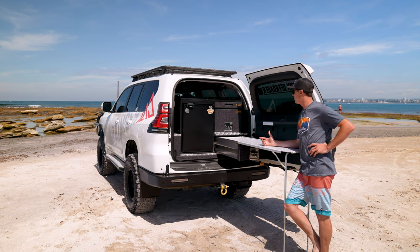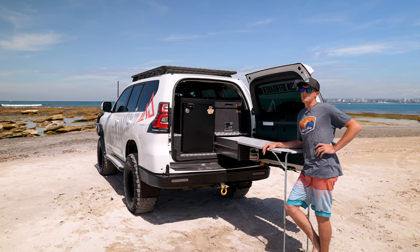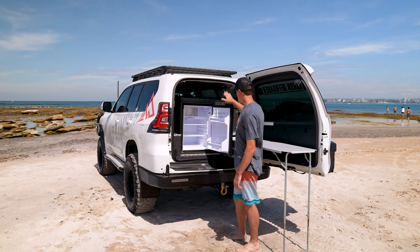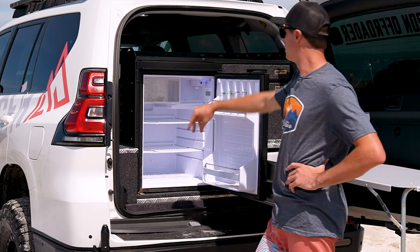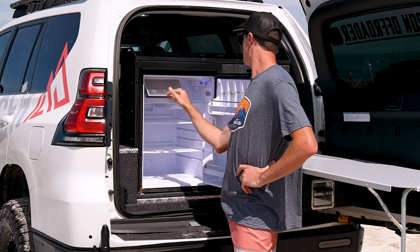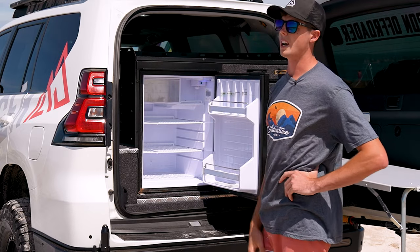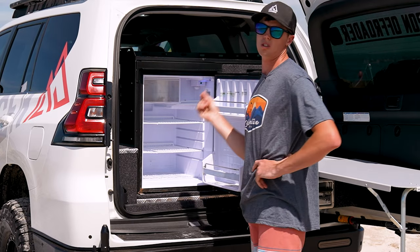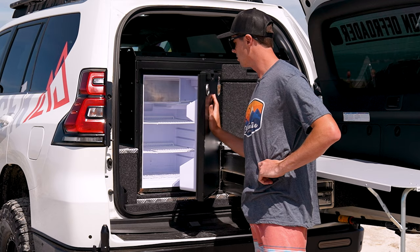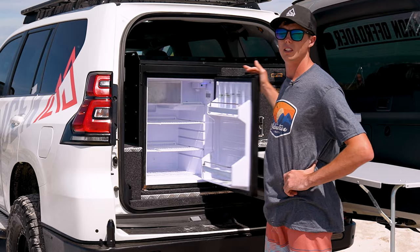I've obviously got the 85-litre Bushman's fridge. I've been running this fridge for about 15 months now, so coming up on a year and a half. It's empty at the moment, as you can see it's copped a fair bit of use. It's got a little freezer compartment up there, a little magnet holds it up, it's got a nice little light in there, an adjustable dial. It doesn't have a digital gauge, but usually put it on about 4 or 5 out of 10 and it's perfect — keeps the drinks nice and cold. It's easy as that to get into it, just pull the tab and you're in.